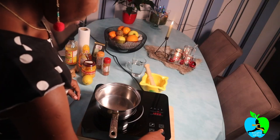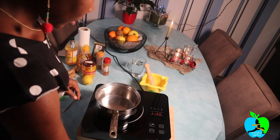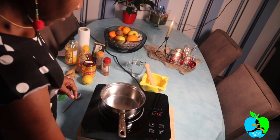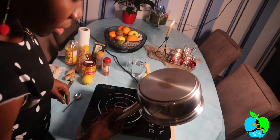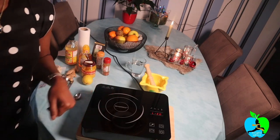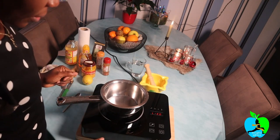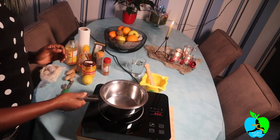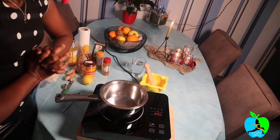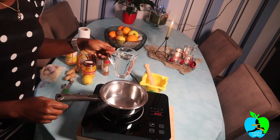I think this pan is not meant for this cooking plate. Let me get a pan that is meant for it. Yeah, that stopped making noise. So if you put a wrong pan, this induction plate won't work. I thought I would cheat today, but no, the cooking plate is smarter than me. Anyway, let's add our water — it's one cup of water.